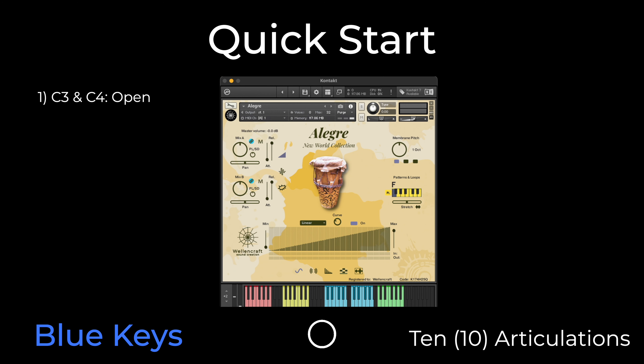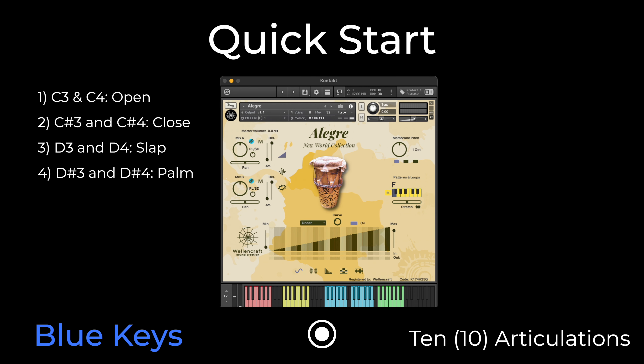C3 and C4 keys: open articulation. C3 and C4 keys: closed articulation. C3 and C4 keys: open articulation. D3 and C4 keys: open articulation.